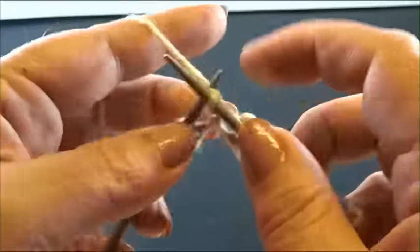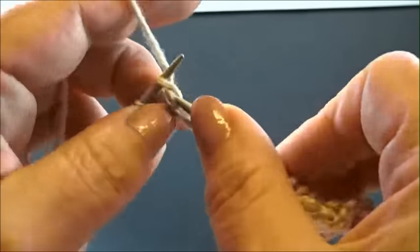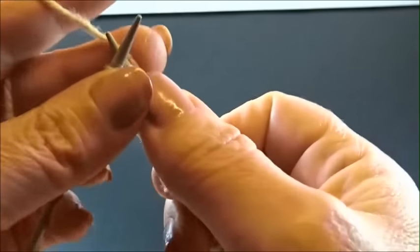Finish the row with 4 knit stitches: 1, 2, 3, 4. And I knit also my edge stitch.